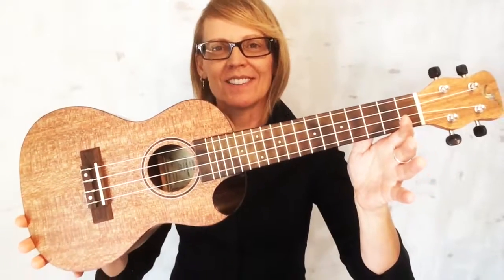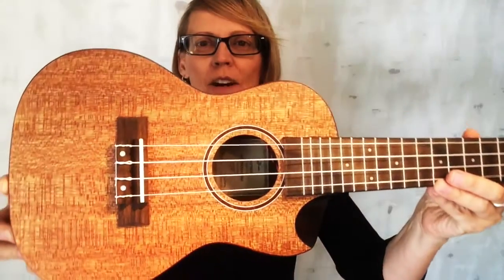This is a fantastic ukulele and right away you can see it's very nice looking. It's made out of meranti, an Indonesian mahogany that has this very unique grain to it and a beautiful satin finish.